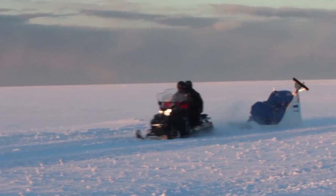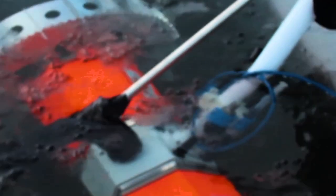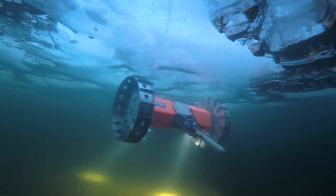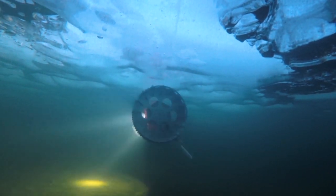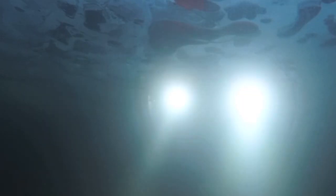Our team has built a vehicle that we call the Buoyant Rover for Under-Ice Exploration. Basically what it does is float on the underside of the ice and look at the ice-water interface. Those capabilities will hopefully someday be used to explore the far and distant oceans on worlds like Europa and Enceladus.